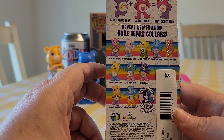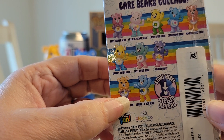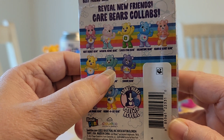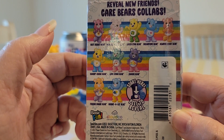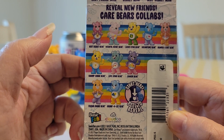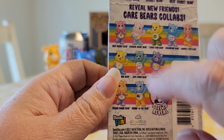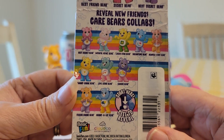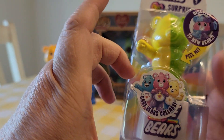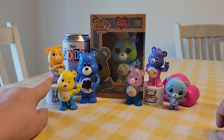There are three that are with their hands in the heart shape, three with their hands up like this, and four holding peace signs. There are ten to collect, and so far these are the ones we have — we have this one here.